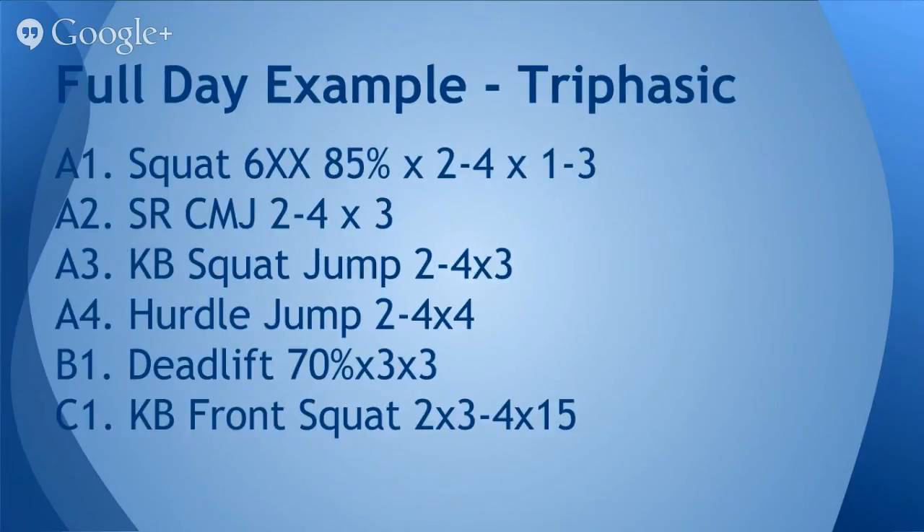Here's an example of what a full day might look like using triphasic training by Cal Dietz. You might do squats, six sets at 85%, two to four sets of one to three reps. Then going French contrast style: do your set of squats, then single-response countermovement jumps for two to four sets of three, then kettlebell squat jump for two to four sets of three, then hurdle jump for two to four sets of four. Repeat that circuit two to four times, and then hit up your strength aerobic method — for example, a deadlift for three sets of three at 70% intensity, followed by a kettlebell front squat for two series of two to four sets of 15 repetitions.